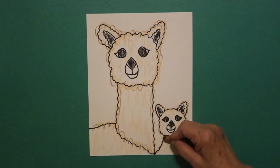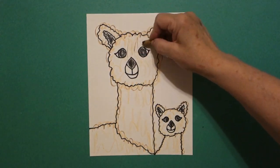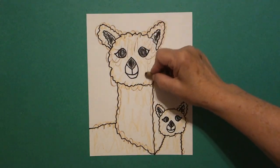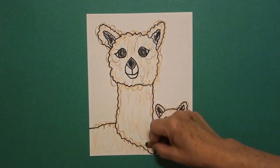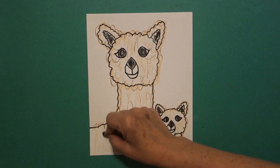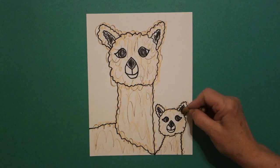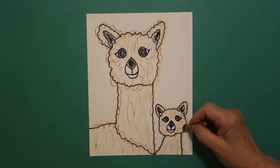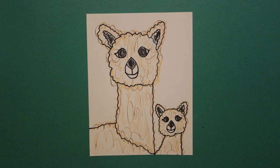Now I come in with a brown and I go lightly — not dark, lightly — again all over my black lines. You can see it doesn't matter; you can go a little crazy on the lines because they are very furry animals. And now with my dark brown I'm going to come in and add some lines. Llamas have these really long eyelashes, so you can come in and give them some eyelashes. I'm going to go over them lightly with my brown — this is a double colored llama. Don't forget baby's eyelashes. They're just really beautiful animals.